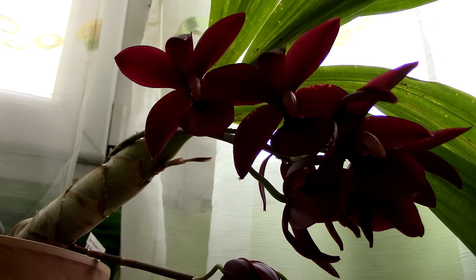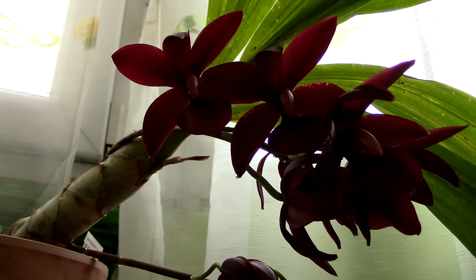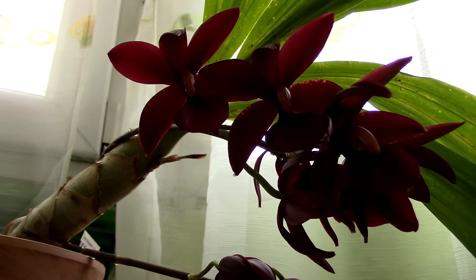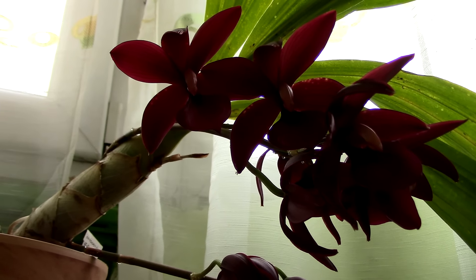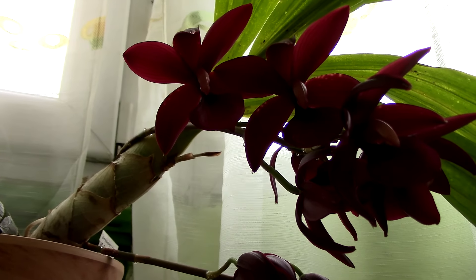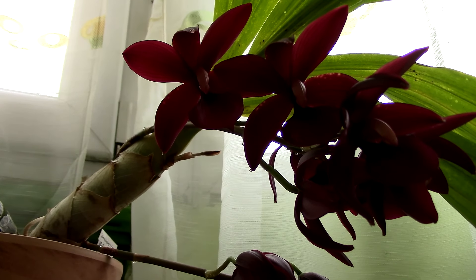Hi guys, it's Dani. Today we're going to discuss about shriveling pseudobulbs and why I think it's not okay to let the pseudobulbs shrivel excessively. I'll show you a few examples of what can actually happen, I'll explain why it happens, and then I'll give you some logical assumptions about watering orchids that have very shriveled pseudobulbs. I'll mainly discuss about catasetum orchids because I did have quite a few comments and questions regarding them, and I just want to add to that video.